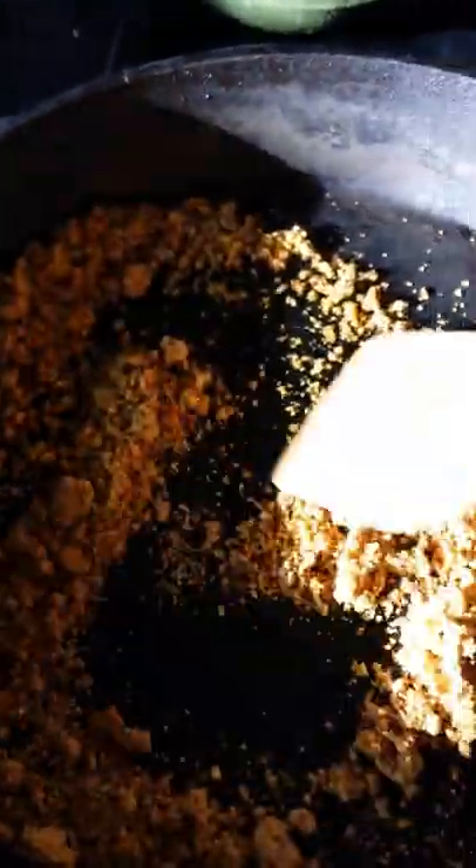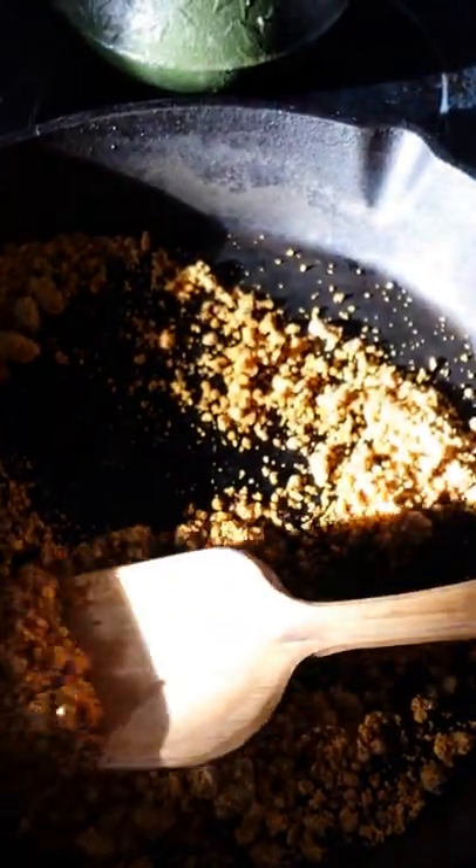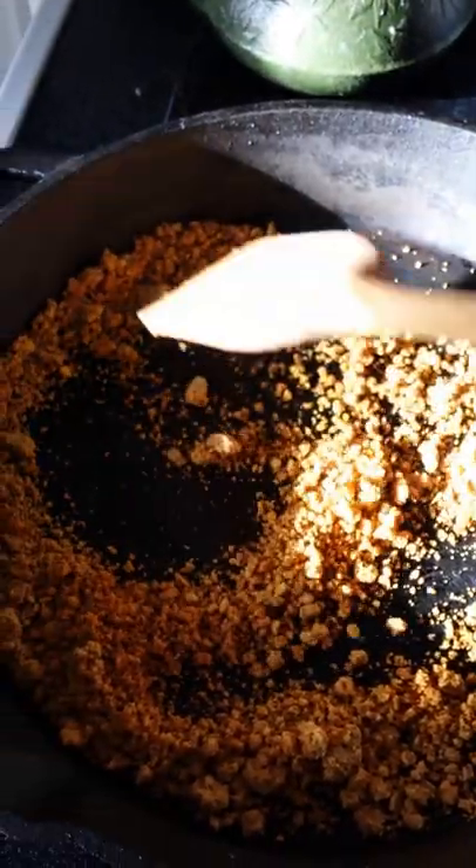Okay, so here we go. I am roasting the acorn meal. See the meal like this? And I'm roasting it.